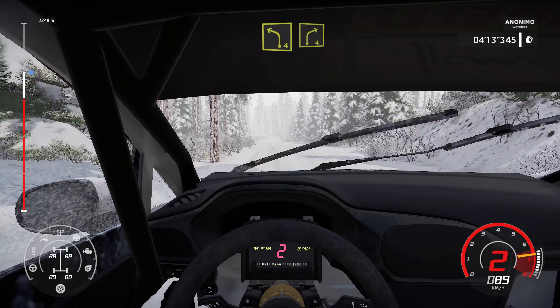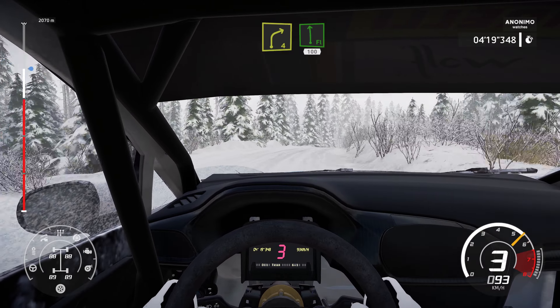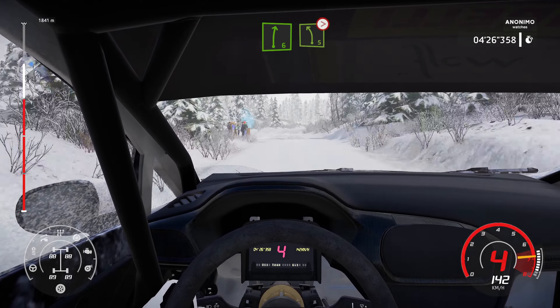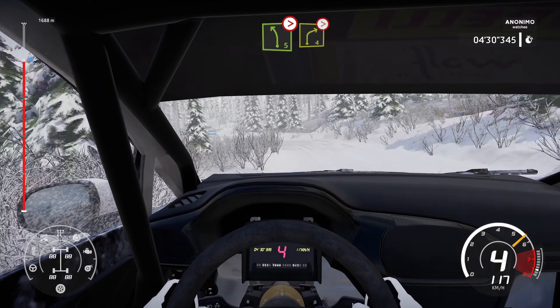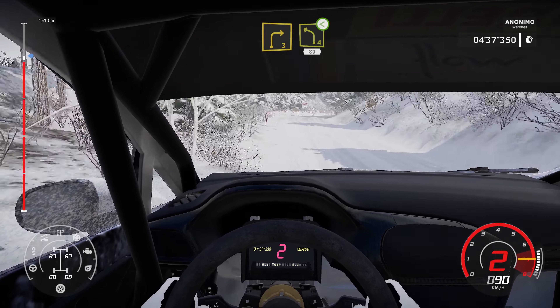And left 4. And left 4. Short into right 4. And flat left. 100. And right 6. Into left 5. Tightens. Into right 4. Tightens. 3. And right 4. Short. And right 3. Short into left 4. 80.